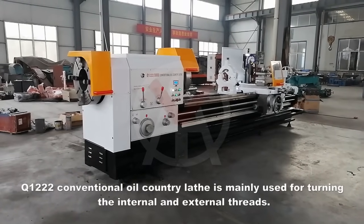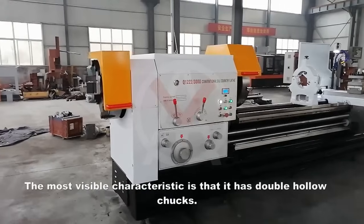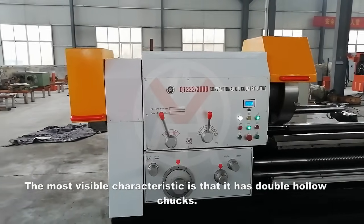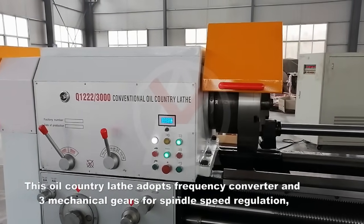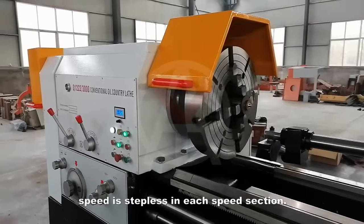The Q1222 conventional oil country lathe is mainly used for turning internal and external threads. The most visible characteristic is that it has double hollow chucks. This oil country lathe adopts a frequency converter and three mechanical gears for spindle speed regulation. Speed is stepless in each speed section.